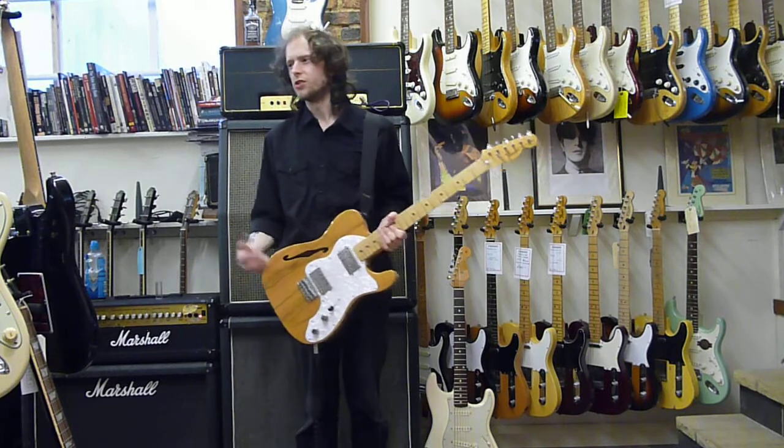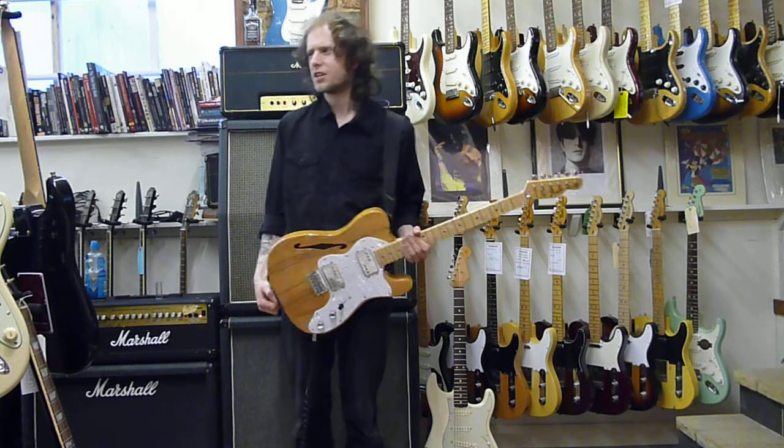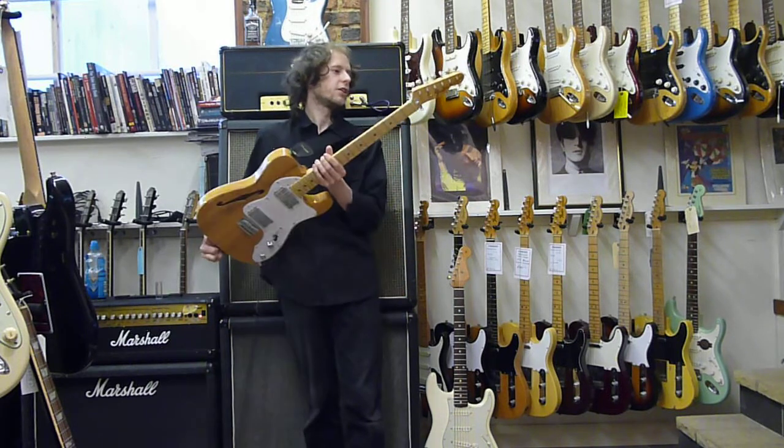I'm guessing the image wasn't in great shape. It's got this original hard case. Really cool guitar.